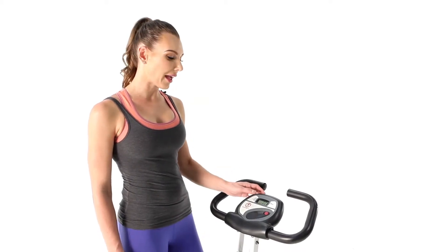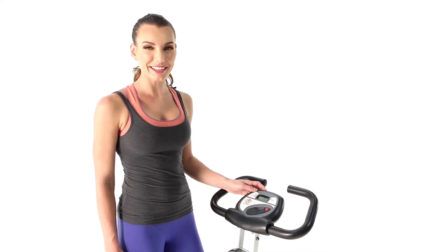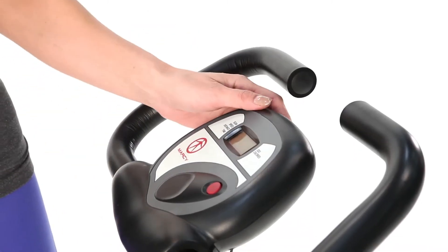Towards the front of the bike, we have a panel that helps us keep track of important stats like time, speed, distance, odometer, and calories.